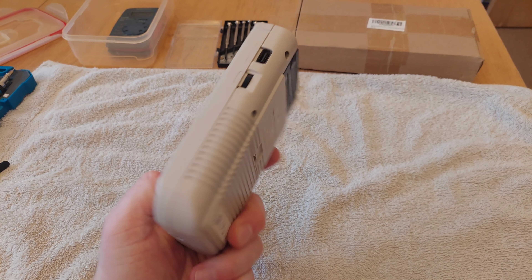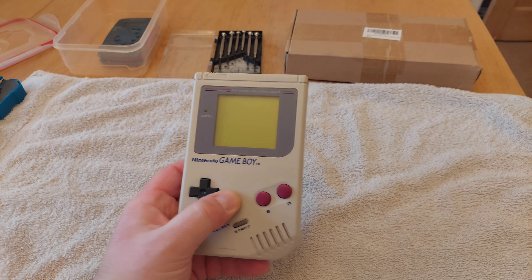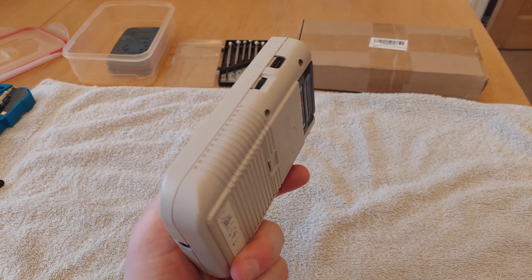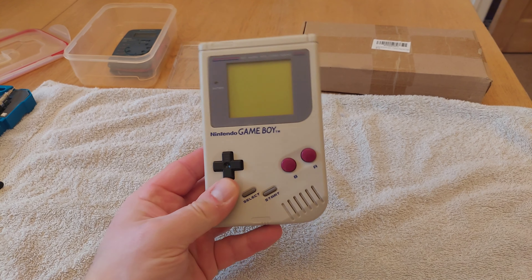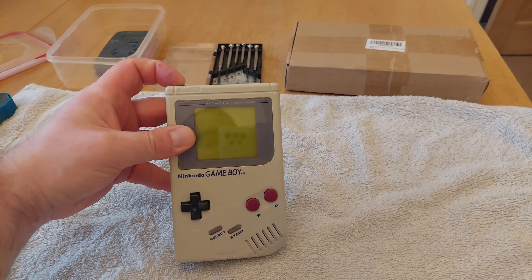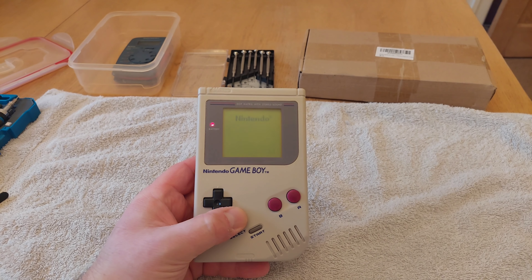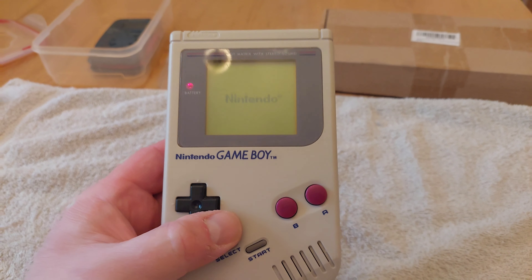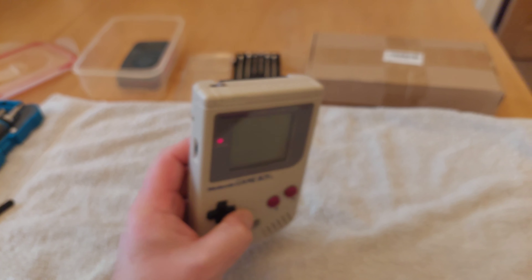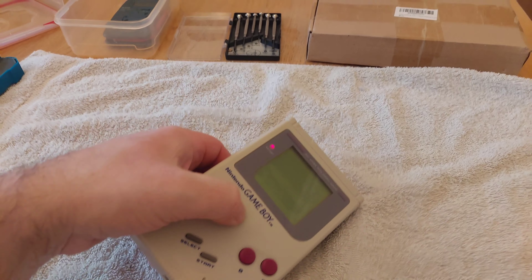I've got a Game Boy which I've had since the 90s. I've recently cleaned it up a little bit, just given it a bit of a scrub on the case, looking a bit shinier. One thing I did notice when I was trying to get it working again - because I haven't actually used it for 20-odd years - is when I start it up, there is no noise. The speaker's obviously blown at some point. The volume button on the side seems to go up and down, but there's still no sound coming out of the speaker.